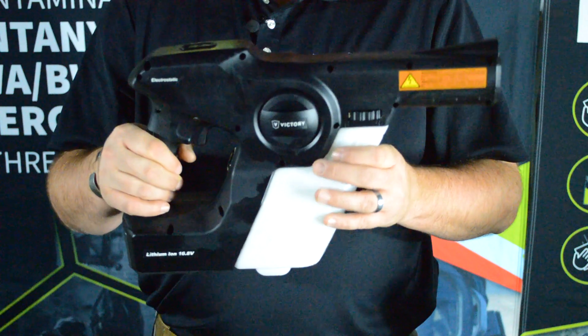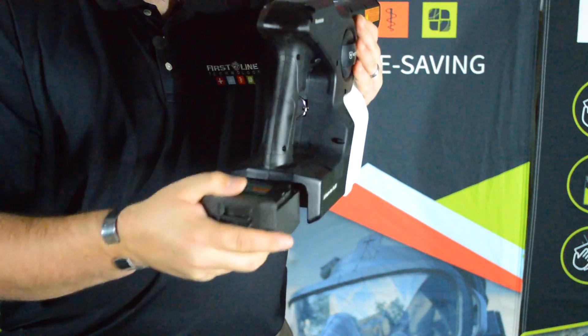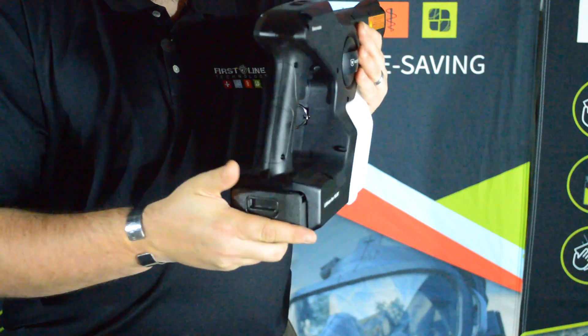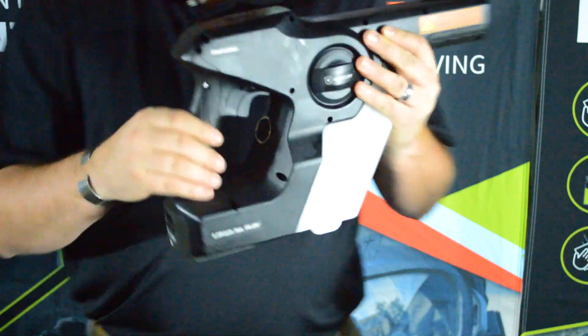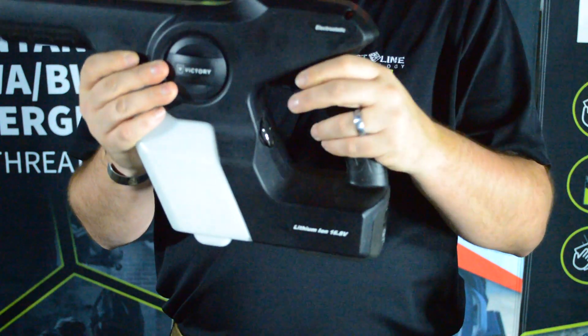This is the MG200 handheld sprayer. On the back of the sprayer is the battery. The battery simply removes and reinserts just like that. It has a cross bolt safety, which locks the trigger on and off.